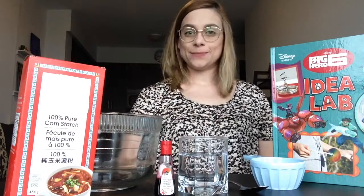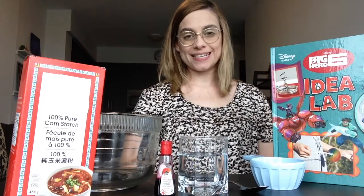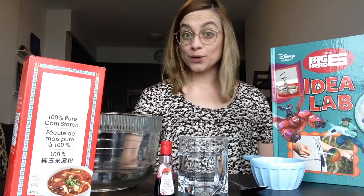Hi everyone! My name is Daniella and I am a Youth Services Librarian with Vaughn Public Libraries. And today I want to show you how to make some mixed up goo.